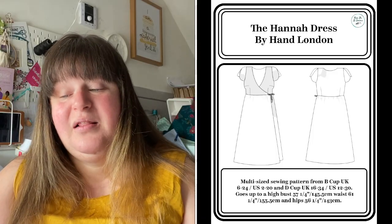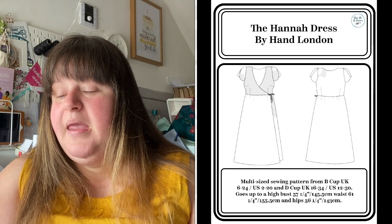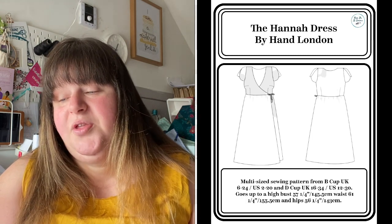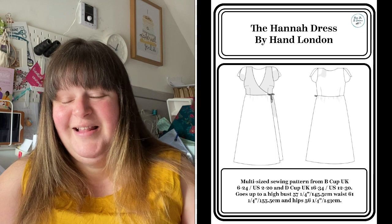The By Hand London Hannah Dress has a sexy scoop wrap neckline. It comes in a B cup — UK sizes 6–24 — and a D cup — 16–34. It's got a gently gathered skirt and a generous choice of three sleeve options. There are no zippers, so it should be more or less straightforward to sew. I'm thinking about doing a sway test for the bodice. Gathered skirts are quite straightforward too, so we'll see.